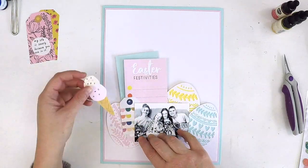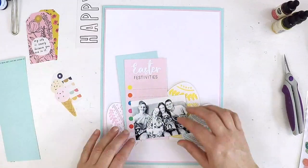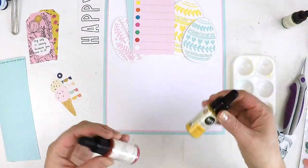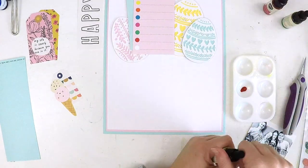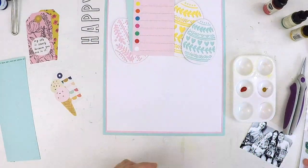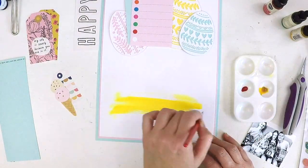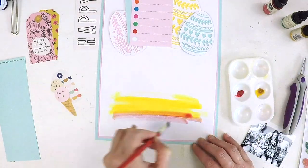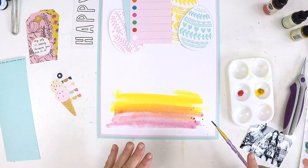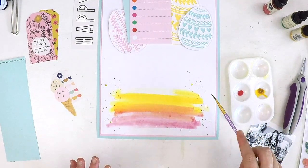I've got an Easter layout for you. Those gorgeous Easter eggs you see there are free subscriber cut files available over in the Hip Kit Club for April. I just cut those out and backed them with three different plain cardstock colors from the cardstock kit this month, so they just look super sweet. They were really intricate, so I knew they could cope with just having a solid background. It was a little bit fiddly getting all those little bits out — I think my mat or blade is getting a little old — but when you look at them they look super Easter-y and lovely.